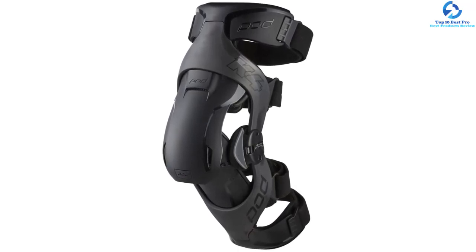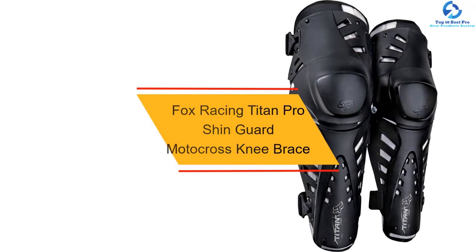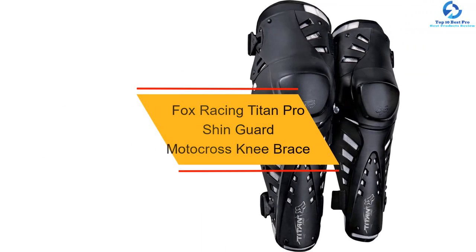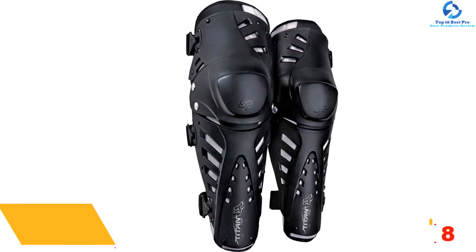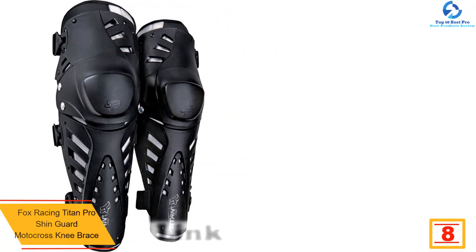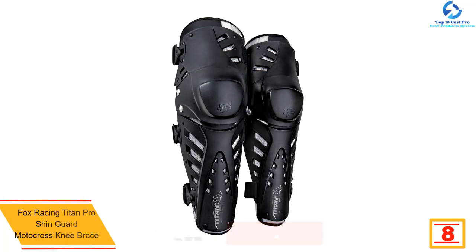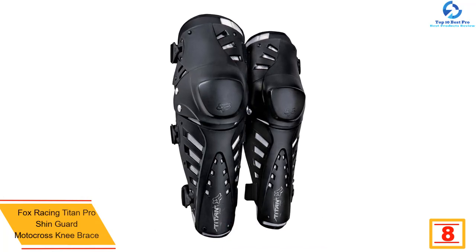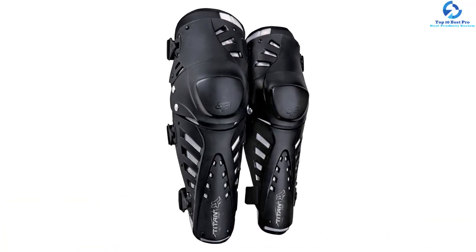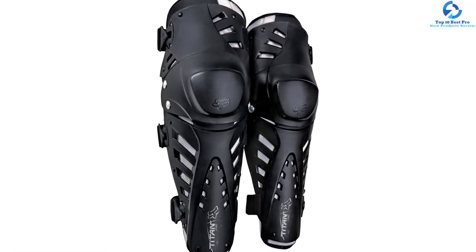At number eight we have the Fox Racing Titan Pro Shin Guard motocross knee brace. The Fox Racing motocross knee brace offers complete knee, thigh, and shin coverage. It is joined seamlessly by a floating patella guard and a double pivoting biomechanic hinge. It also features a one-time strap adjustment and offers central stay-put coverage.